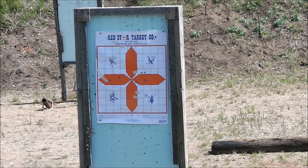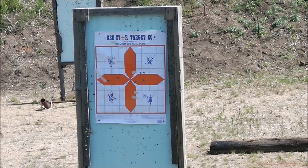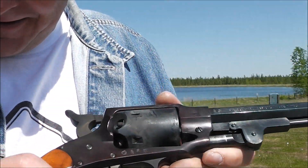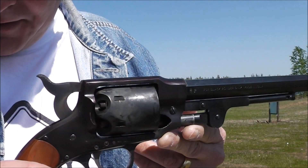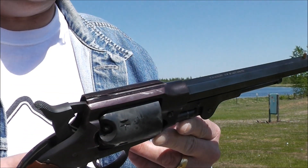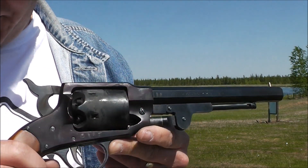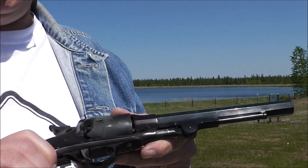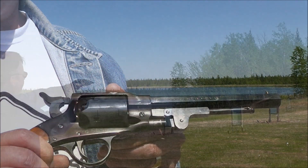I'm quite pleased with the work. The front sight I chose for it — I got lucky there. I'm using GO-X 3F powder and .454 round ball. I forgot to mention that earlier. I've pretty much gone back to using black powder or Pyrodex; I find Pyrodex is so similar to black powder.